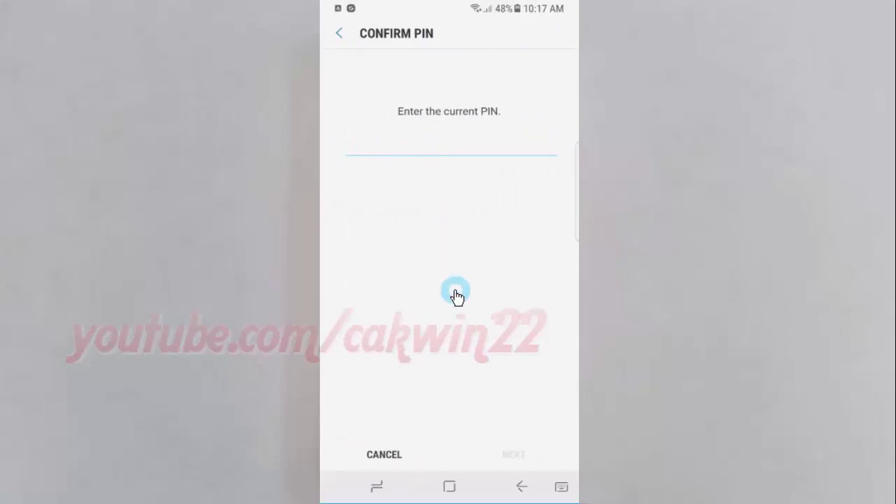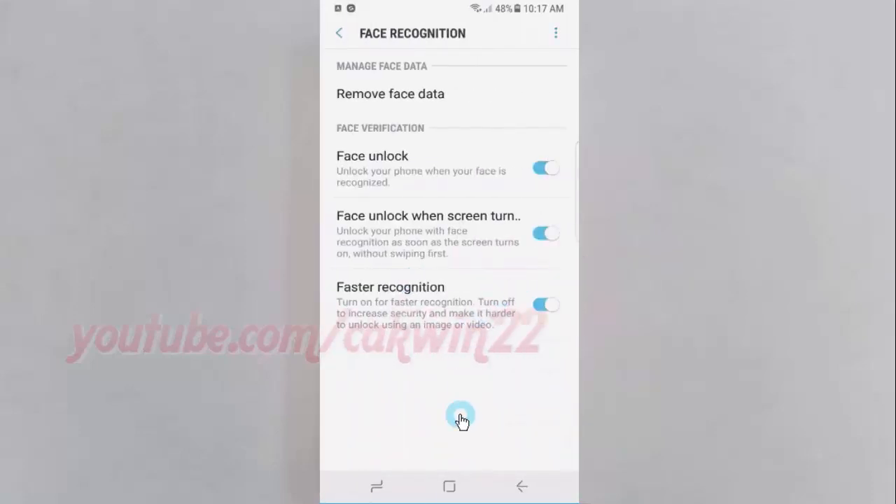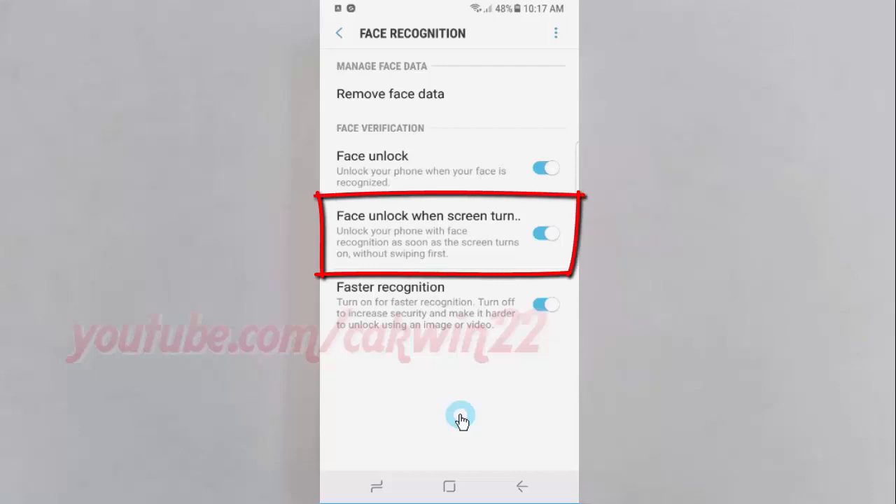Enter the current password, PIN, or pattern, then tap Next. Tap the Face unlock when screen turn on switch until blue to enable, or tap until grey to disable.